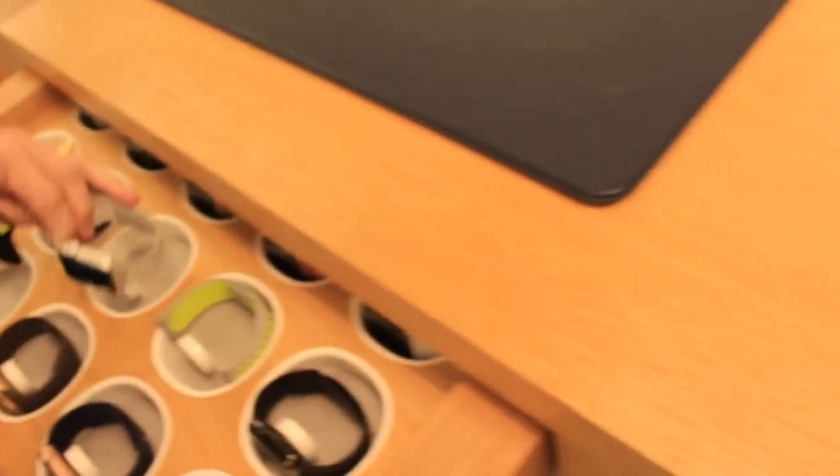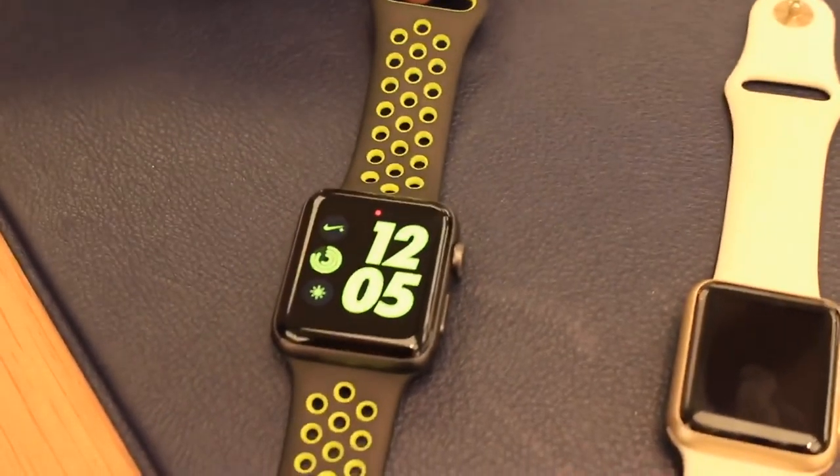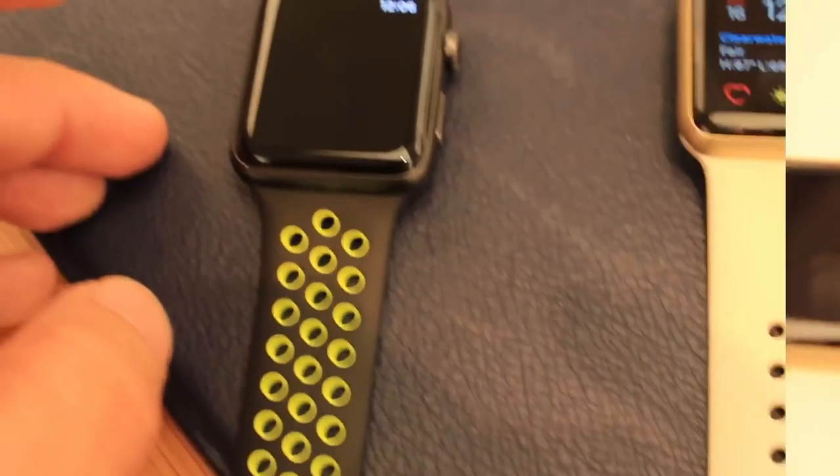Let's try the green one. There's a Nike logo in the back. This is the special thing here — it's made to run.